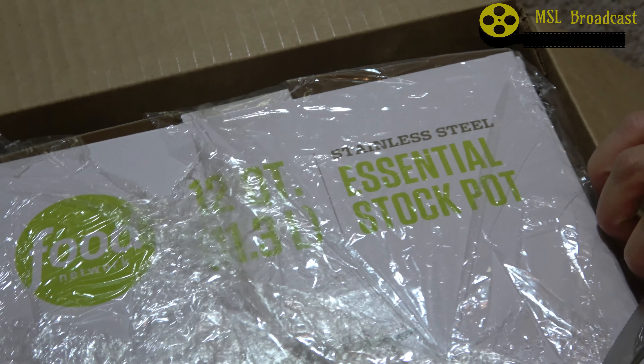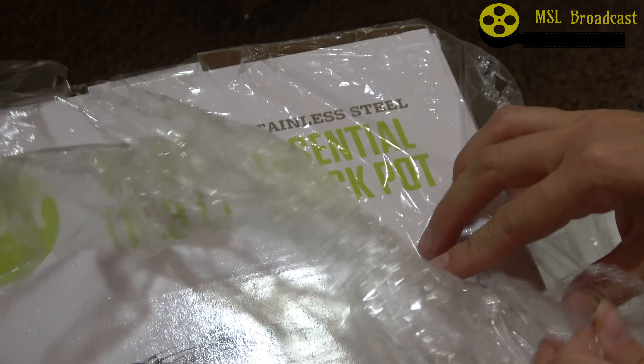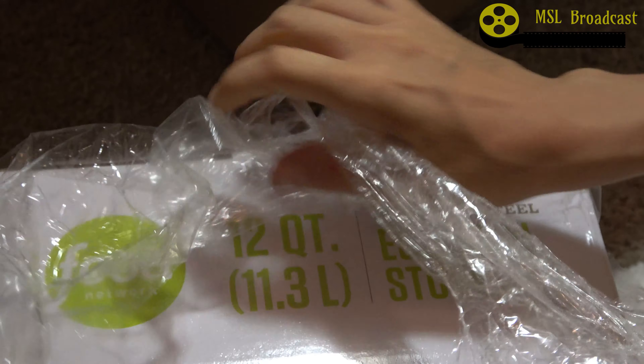And I was right — it's my cooking pot. It's from Food Network. Here's the box within the box that I'll be unboxing again — a double unboxing video for your viewing pleasure.